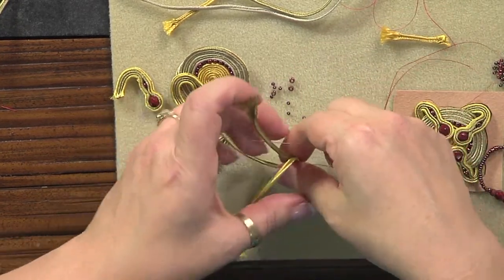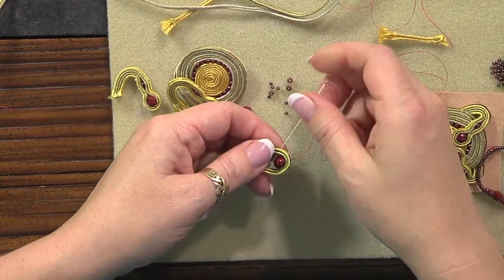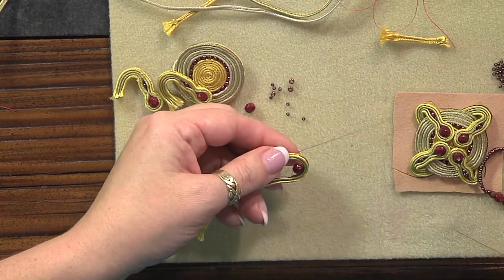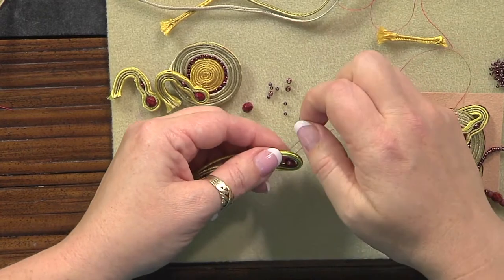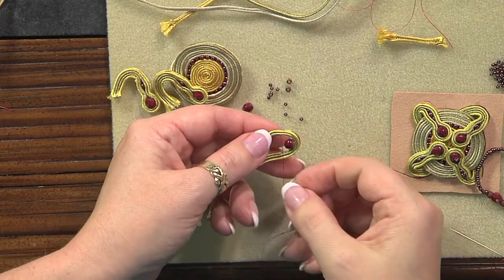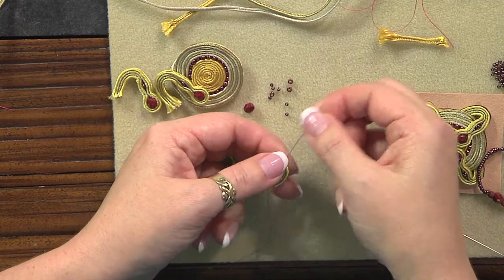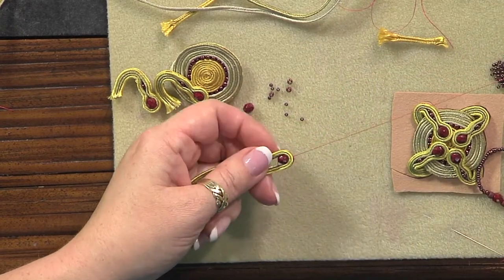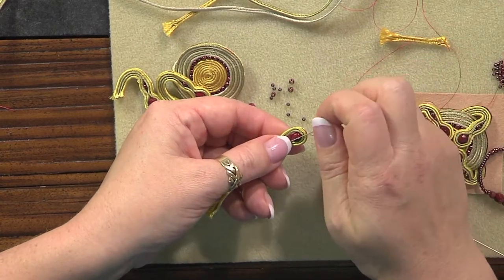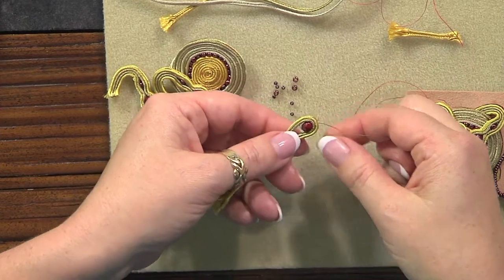Make two — actually three — more shaping stitches going in the opposite direction, allowing for the size of the bead you're using; you're eyeballing it. Soutache and bead embroidery is a lot more like sculpture in that you can make modifications. Go up through the bead a second time so that wraps the other side of the stack around the bead, then sew back down through the stack and the six-millimeter bead.